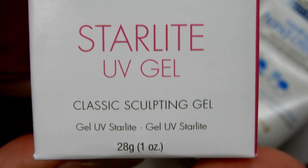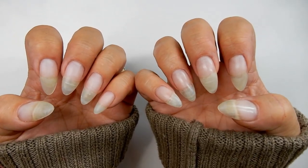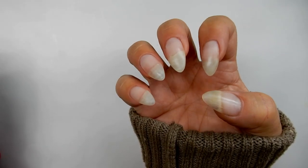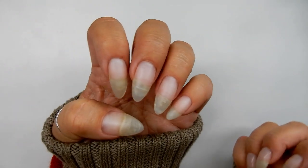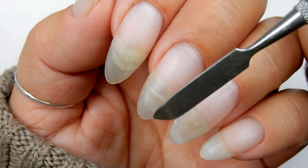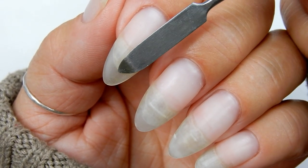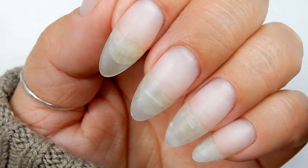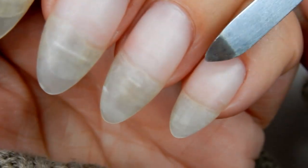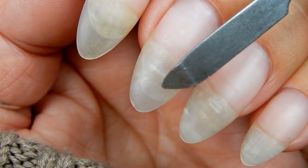I usually apply three thin layers to my natural nails. I'll have a link to this gel in the description box below if you're interested. Here are my nails with the hard gel overlay. This is my right hand — they say the hand you use the most will be longer due to better blood flow. On my left hand, I have a small extension on my middle finger and pointer finger. On my pinky, I had a little crack that has now grown out, and I mended it with fiberglass.